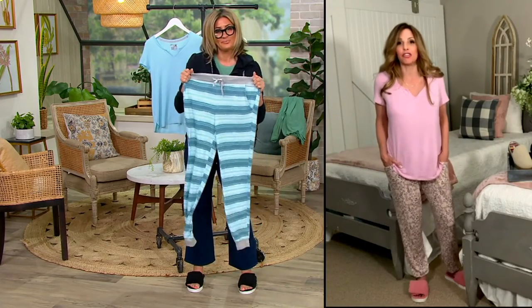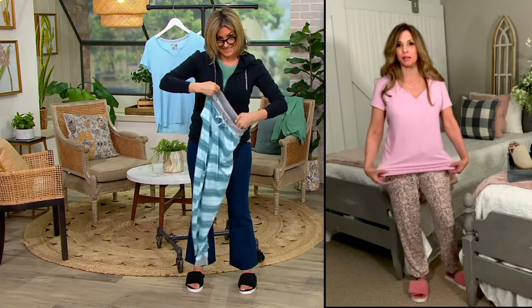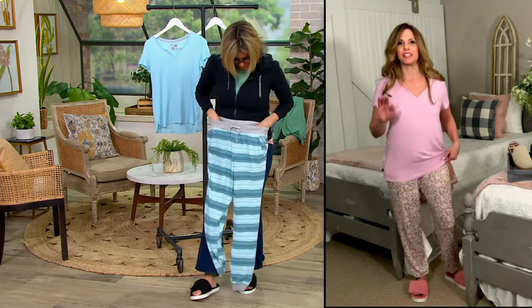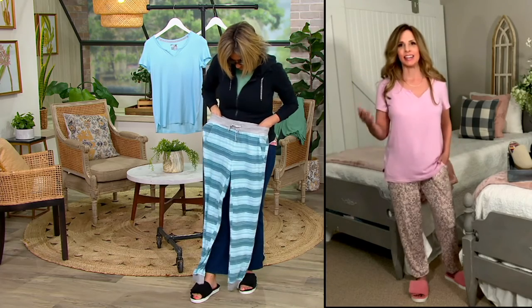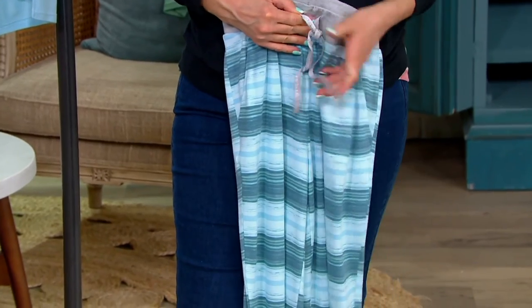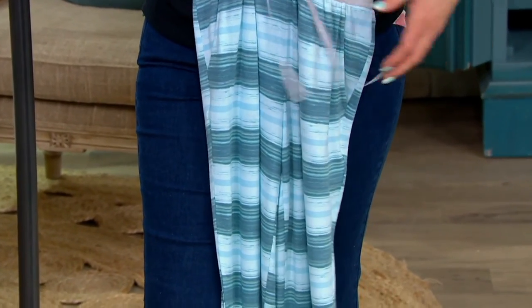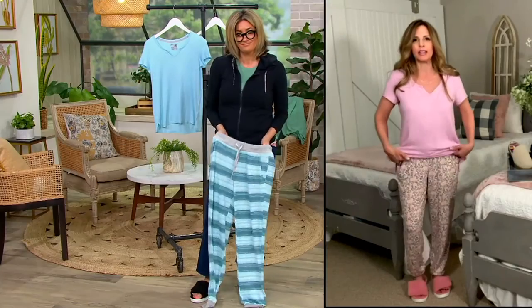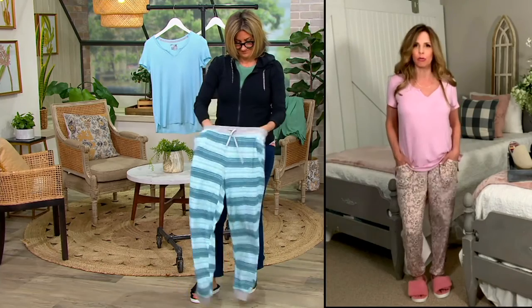This is the type of thing you just don't want to take off. I was reading the reviews coming in from when we debuted the set, and every single person is saying, 'I can't take this off. I don't want to wear anything else.' Five-star after five-star after five-star reviews. It is a nice, thin, summery fabric, but it is the comfiest, stretchiest, yummiest, softest, indescribable fabric.